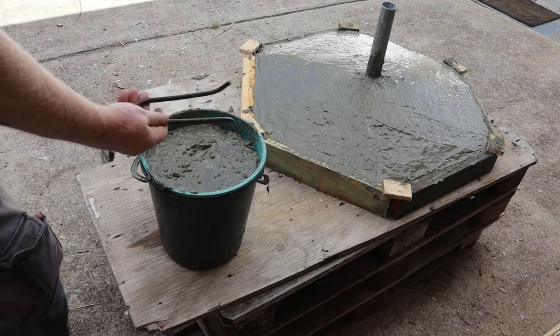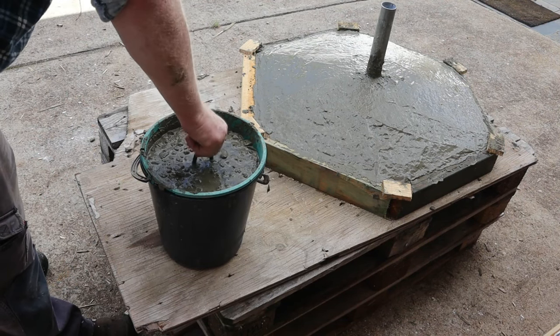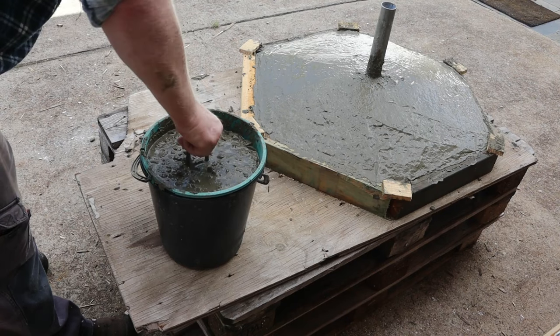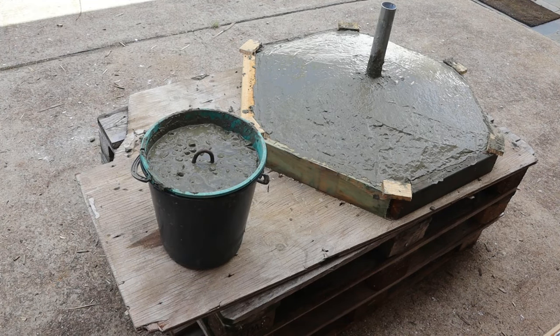After a bit more finishing the base is complete. It's a good idea to keep a few old buckets available for any leftover concrete. If you embed a loop of steel rod in the bucket, the block will be more useful when it dries. Hand mix concrete like this will stay wet for several hours and needs at least a week to cure.